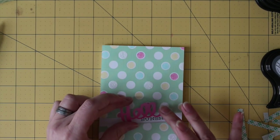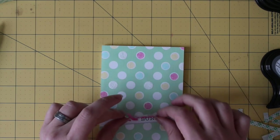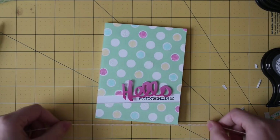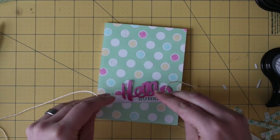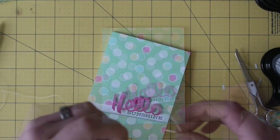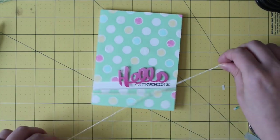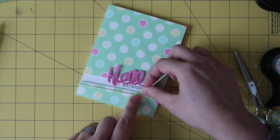Let's put that aside and get finished up. Now the hello needs to attach to the card front. And one last detail — we're going to tie some Baker's twine around the front here in a bow. Something about these bright and cheerful spring colors always makes me think of bows, so we're going to go with it.